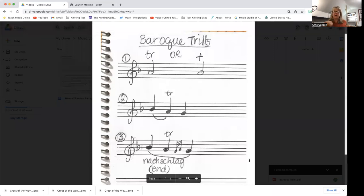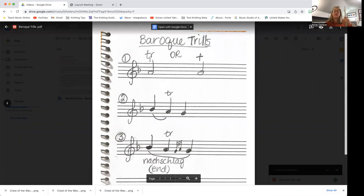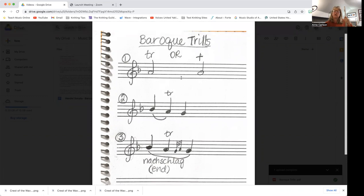I just did a little three-step diagram for this. The way that you're going to see when you need to do a trill is it'll have a little TR over the top of the note, or it could just have the plus sign. You're going to do a Baroque trill with music written between the dates of 1600 and 1750, and for this time period you're always going to start on the upper note.